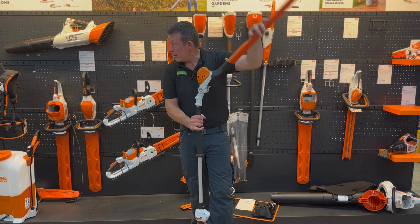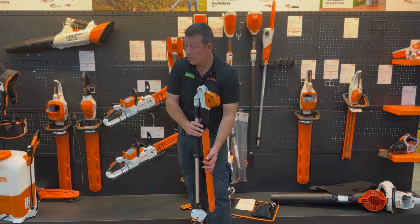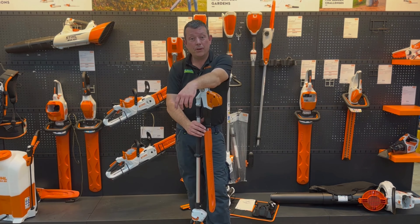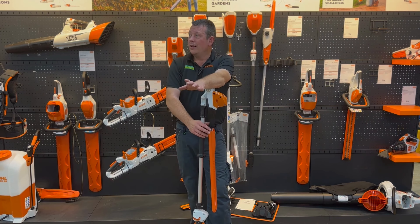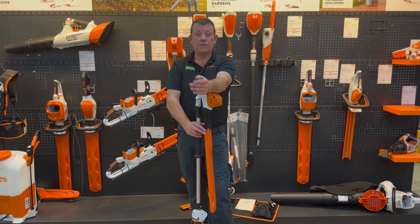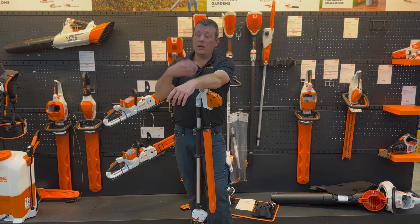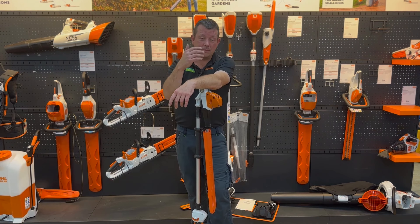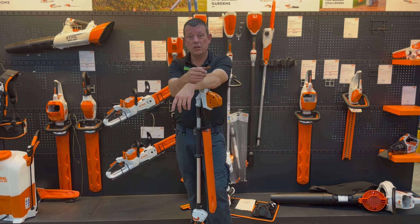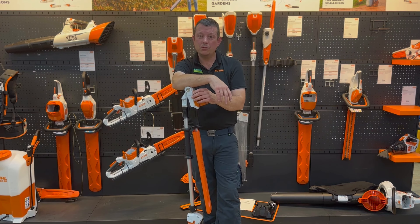That's probably it for the quick look at the range. Just to round up — with the battery kit it's never as simple as just one battery; in each range there are different sized batteries and different chargers. It's about looking at your garden and how long it takes you to do the job. If you're not sure, come down and see us at the shop if you're local, or ping us an email and we'll try to get back to you. See you on the next one.